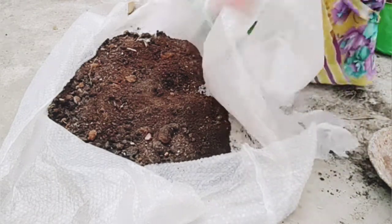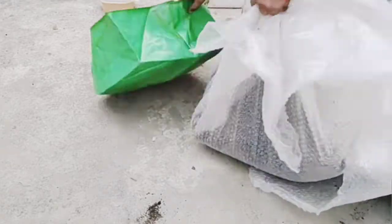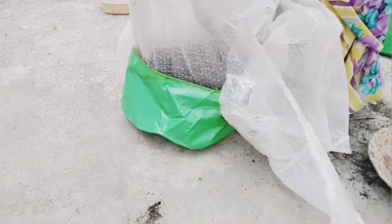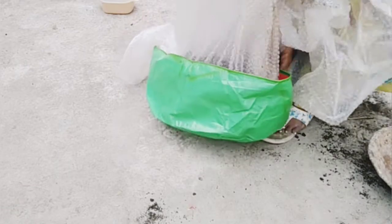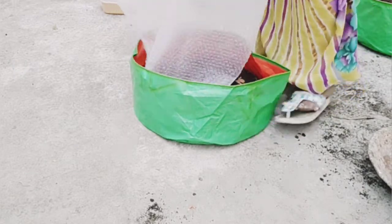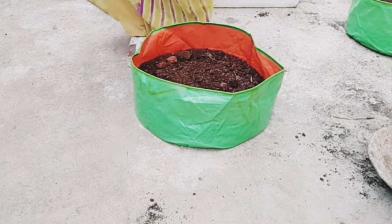If this is related to the produce, then you will get a lot of produce. Let's put the water into the pot if you want to. When we put the water in the pot, it is a good idea to use a water bottle.